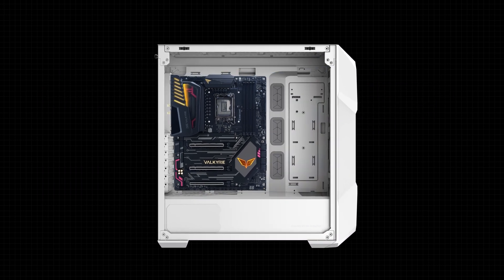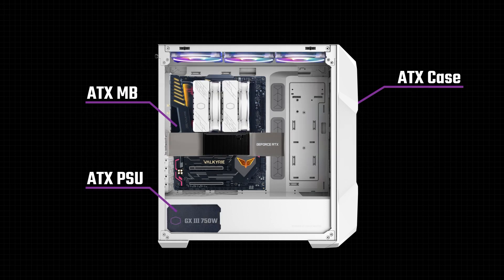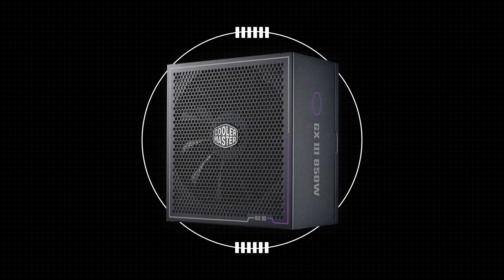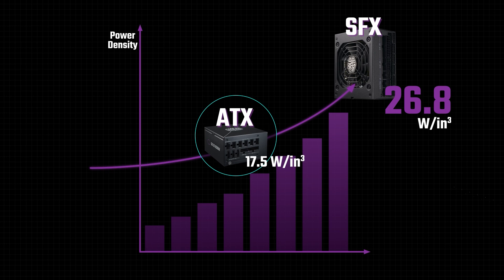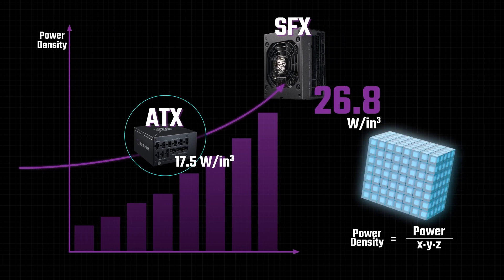This ensures that as long as you are using an ATX case, an ATX motherboard, and an ATX PSU, everything will both fit and connect without issue, regardless of manufacturer. What does SFX mean? SFX is an acronym for Small Form Factor. An SFX is a major space saving improvement over even an ATX PSU. The smaller size of the SFX PSU means that it has greatly improved power density over its ATX counterparts.